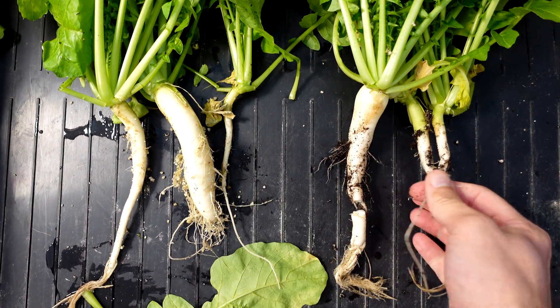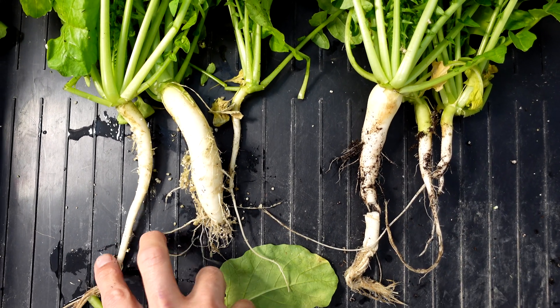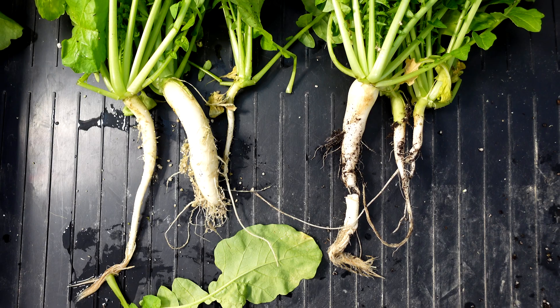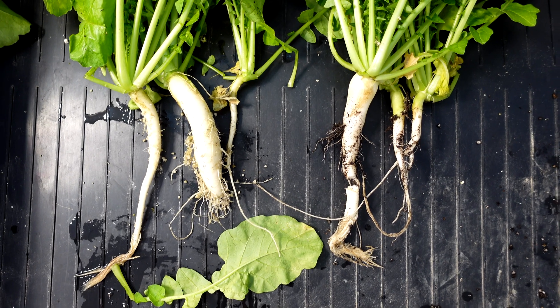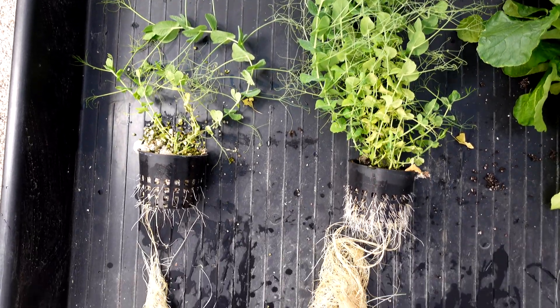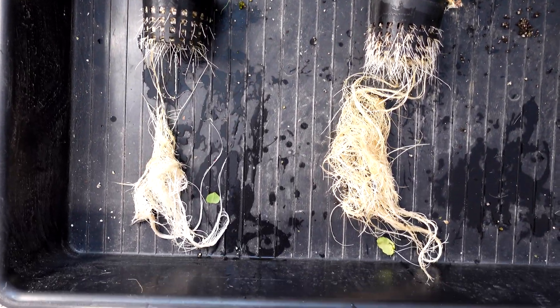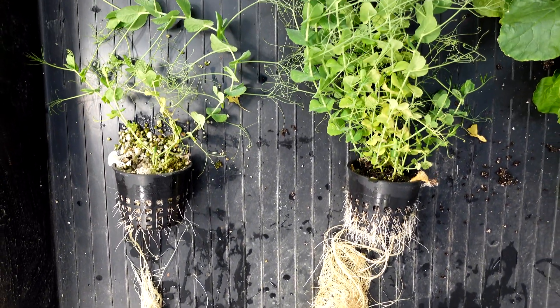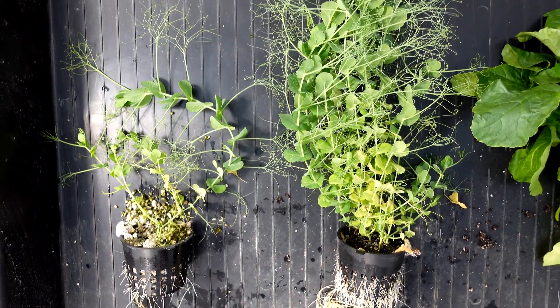There's a tiny one here, and these are two smaller ones, but a bigger one on that side — so pretty close on the daikon radishes. Last up, the winter field peas, and this is no contest. The cocoa coir absolutely laid a spanking on the perlite here.